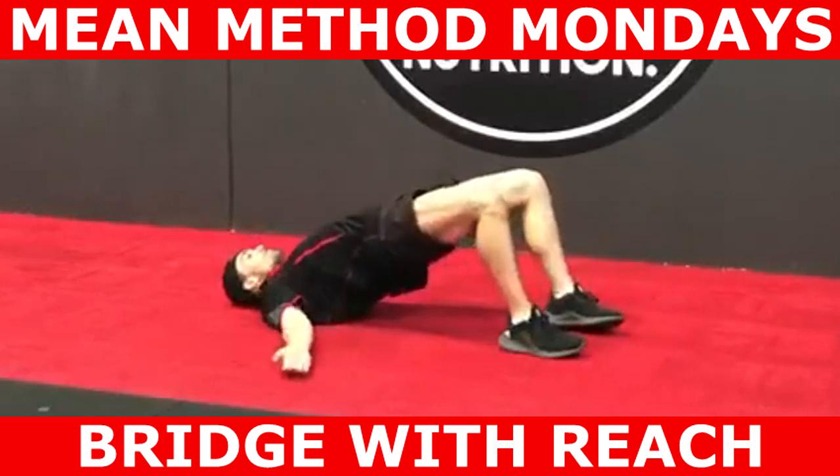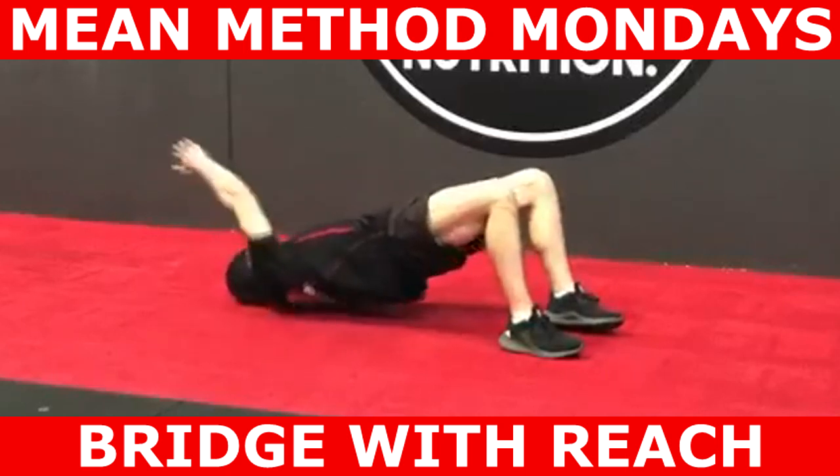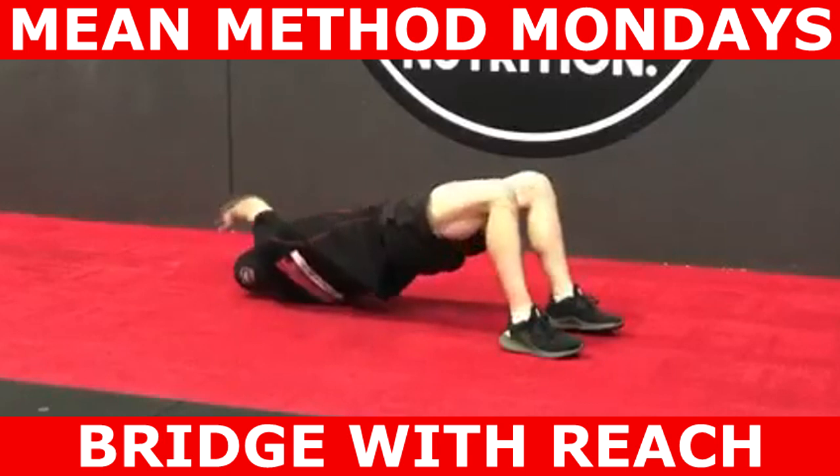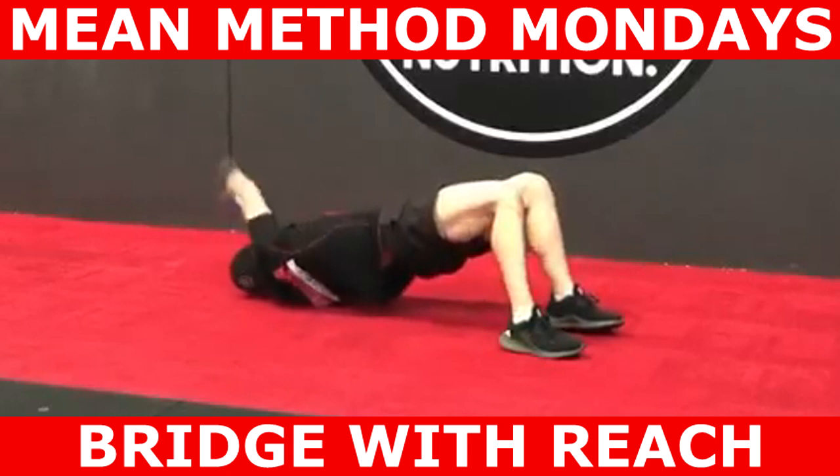Once you've established a bridge position, simply get your hips off the ground and squeeze your bum. At the end of the concentric phase you're going to roll over your opposing shoulder and reach right across your body, trying to keep your hips as still as you can.